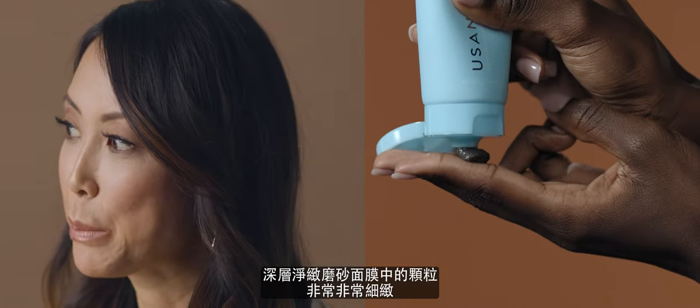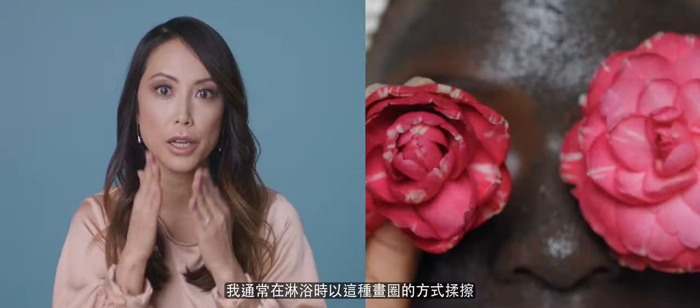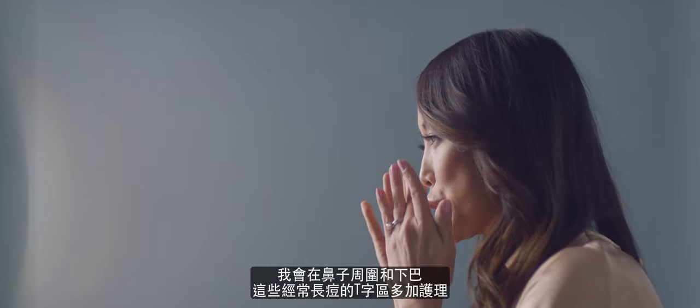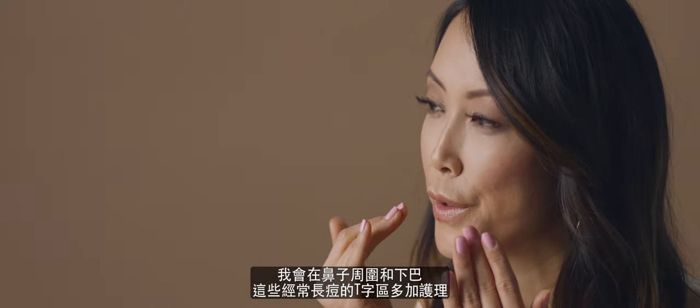The Scrub Plus Mask beads are really fine. I usually do it in the shower and kind of do this circular motion. I pay closer attention to my T-zone, around the nose, my chin where I always break out. Then you rinse it off and your skin feels really smooth and silky.